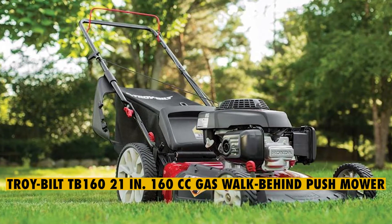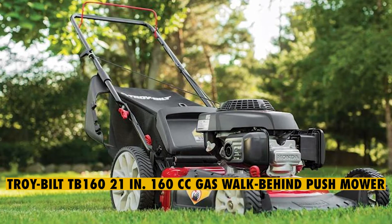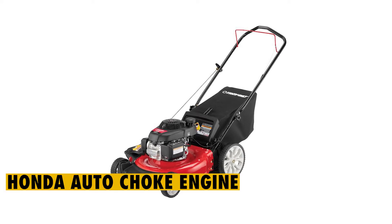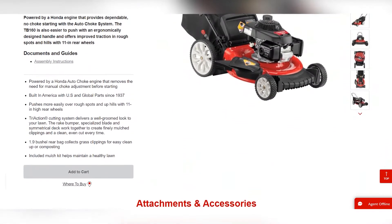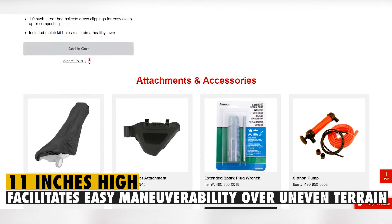Third is the Troy-Bilt TB160 21-inch 160cc gas walk-behind push mower. Under the hood is a powerful Honda auto-choke engine that eliminates the need for a manual choke adjustment before starting. The back wheels are huge enough — up to 11 inches high — which facilitates easy maneuverability over uneven terrain.